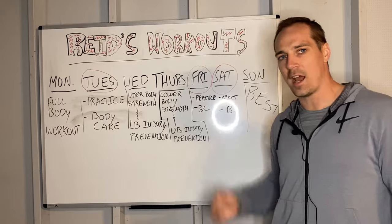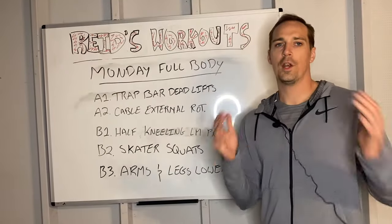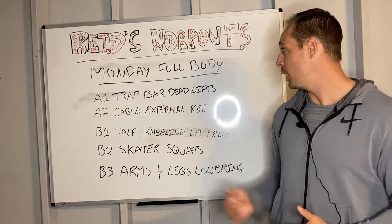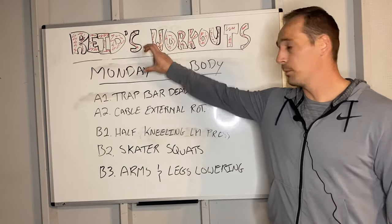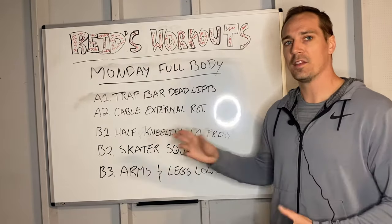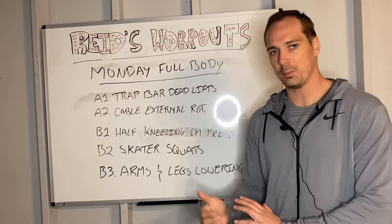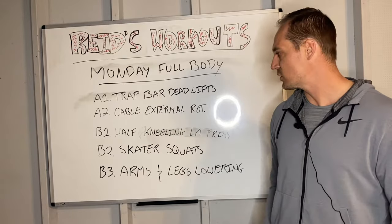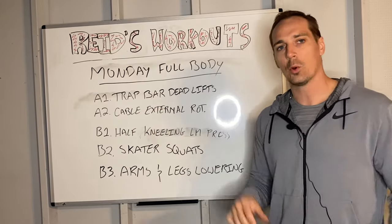Let's break down how to create a full-body type workout — Monday's full-body workout. Normally, I'd warm up first for about eight minutes. Sometimes after the warm-up, we'll do some speed, agility, and jump technique — not normally too long, usually completed within six or seven minutes. Then we move into the strength work.